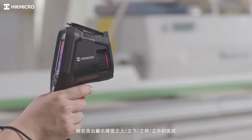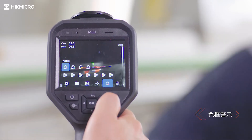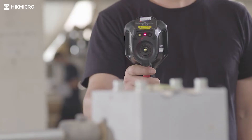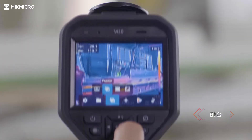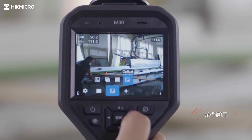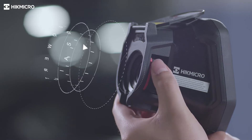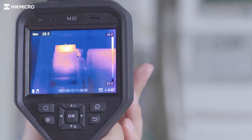Color highlight the area above, below, or between the thresholds to visually distinguish temperature zones of interest.